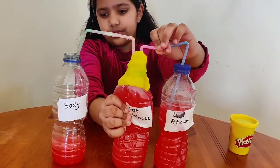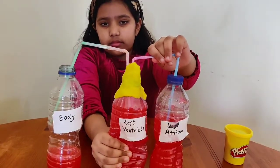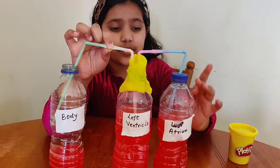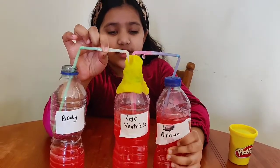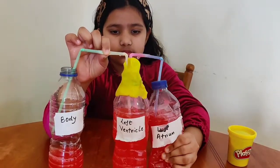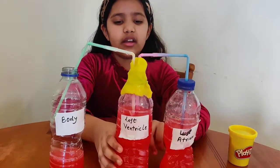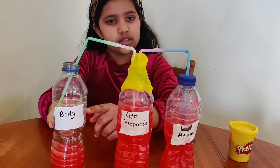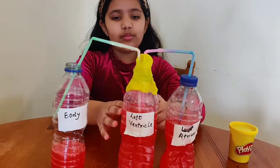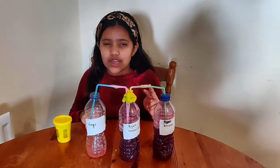This is how, when the oxygenated blood comes from the lungs to the left atrium, it passes to the left ventricle — like so. And then our left ventricle passes it through to the body — like so. And this is how our heart works! So now we're going to do the second part of our experiment.